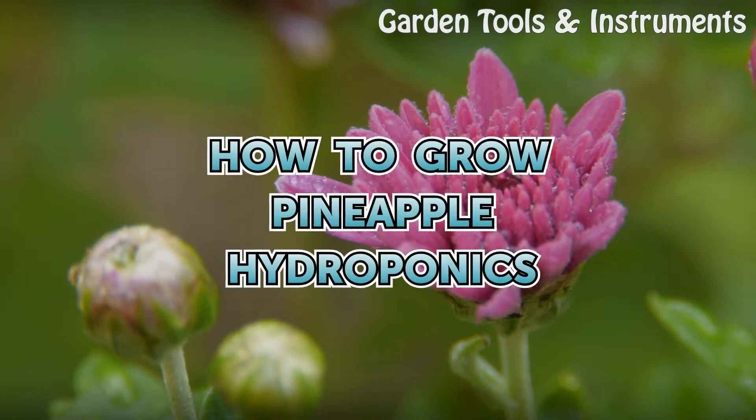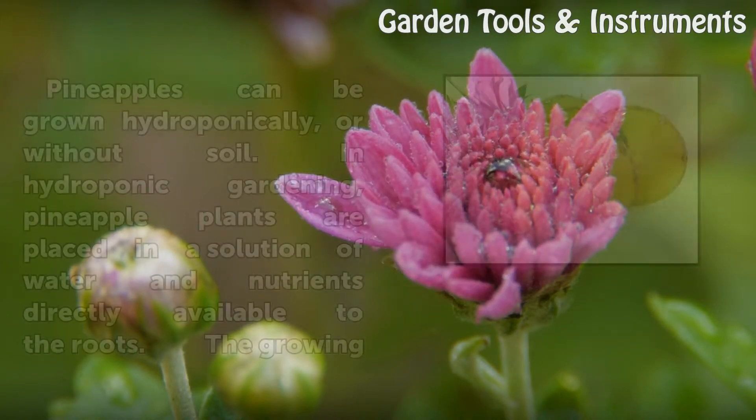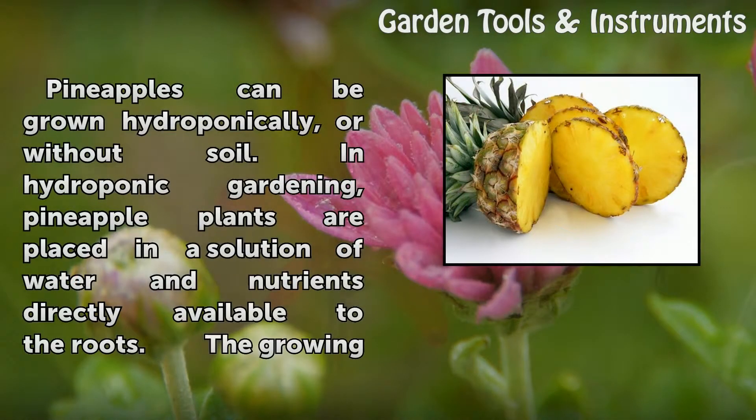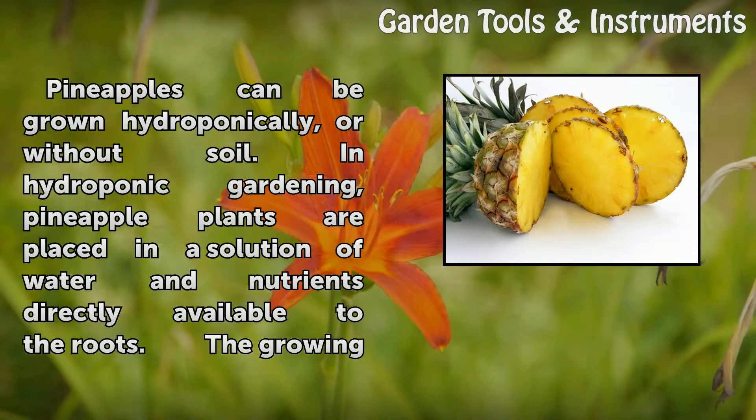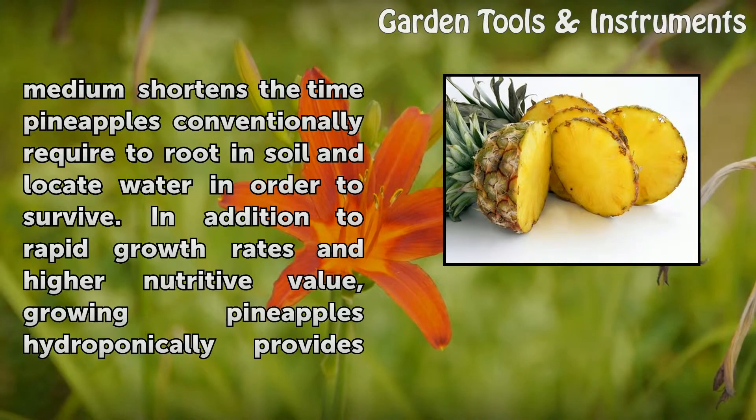How to grow pineapple hydroponics. Pineapples can be grown hydroponically, or without soil. In hydroponic gardening, pineapple plants are placed in a solution of water and nutrients directly available to the roots. The growing medium shortens the time pineapples conventionally require to root in soil.